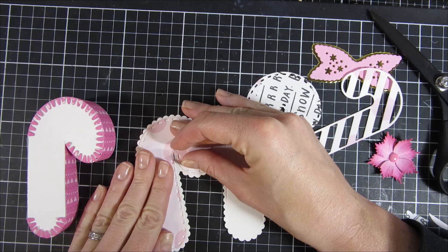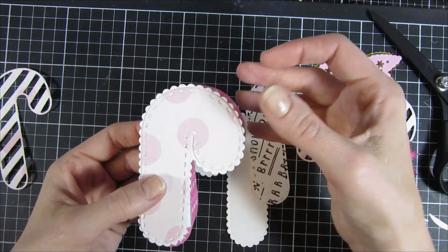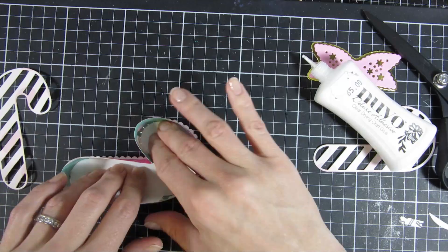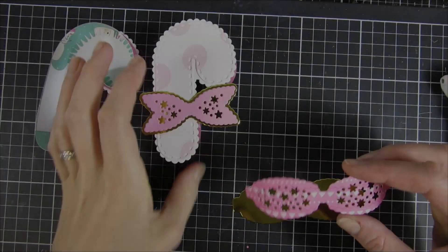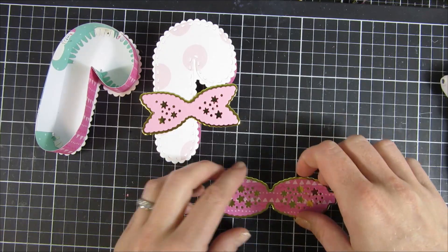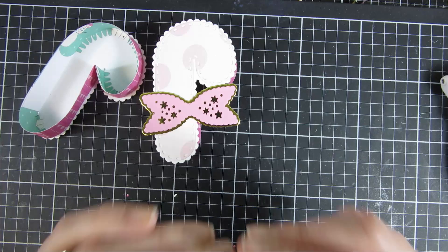For this second box I used the Simple Stories 'Feeling Frosty' collection — it's a lovely one — and I cut it out a couple of times with different pattern papers. For the top I used the scallops once more, and there is another piece that looks like small tabs where you can tie a ribbon behind it. It's just a cute decorative piece. I also have a bow on top from the Gingerbread Bow Set, using the smallest bow in the coordinating pattern paper. For the bottom I am just using solid cardstock.